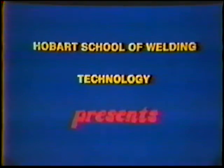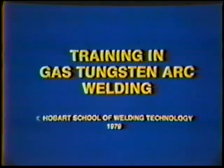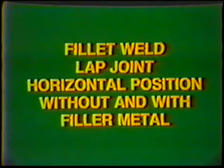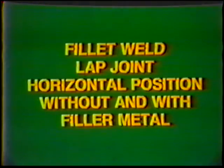Obard School of Welding Technology presents Training in Gas Tungsten Arc Welding. Topic number 14, Job Practice: Fillet Weld, Lap Joint, Horizontal Position Without and With Filler Metal.